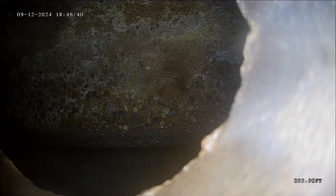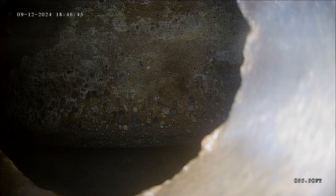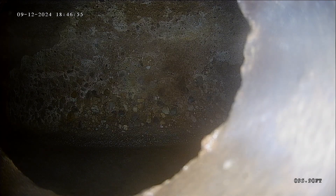This is Andrew at Jota Home Inspections. We're getting a sewer scope today here in Salt Lake at 1466 Van Buren. We have the camera pushed out just shy of 100 feet to the city connection, and now we're going to record it and pull it back and see what we find.